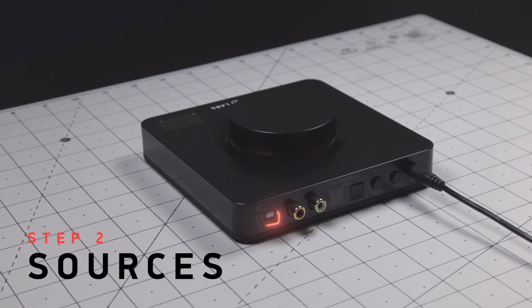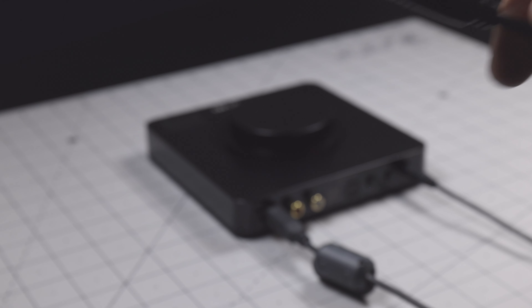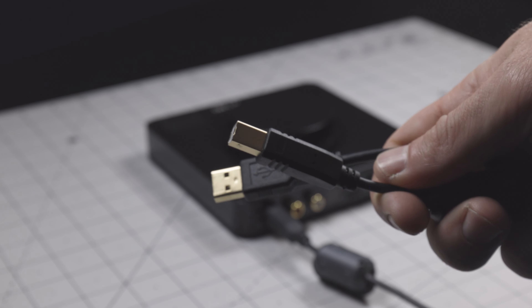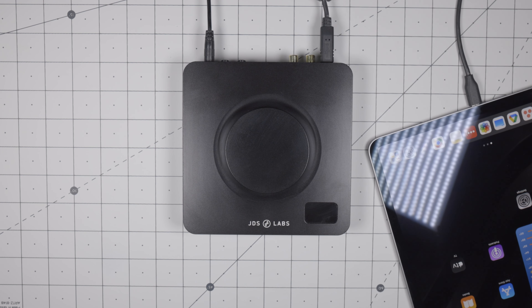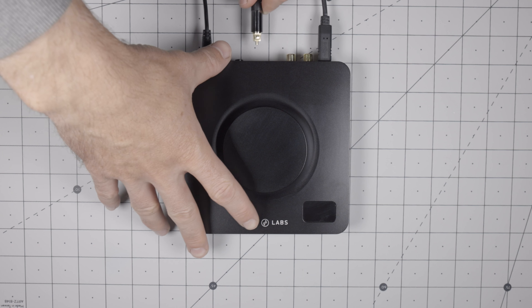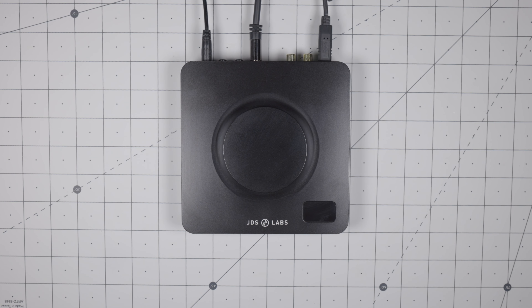Step 2. Connect your input device to Element 3. You can use the included USB-A to USB-B cable for most computers and laptops. For phones and tablets, use a USB-C to USB-B cable, which can be requested during checkout or purchased from our shop. You may also connect via the optical jack if your device supports it. There is no discernible difference in quality between optical and USB inputs.